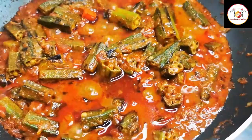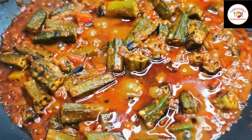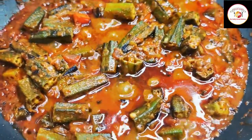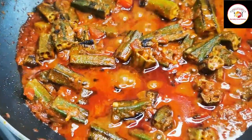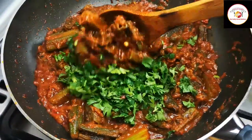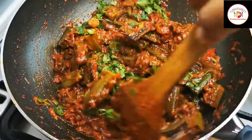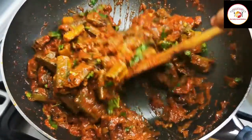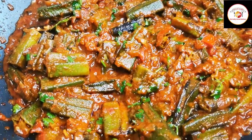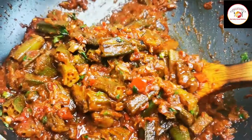Very super soft okra bindi gravy is ready! Enjoy this okra with your favorite Indian breads like chapati, roti, parotta, or even with rice. Garnish with some fresh coriander leaves, mix well, and the okra bindi masala gravy is ready. If you're watching my videos, don't forget to subscribe — thank you for the support!